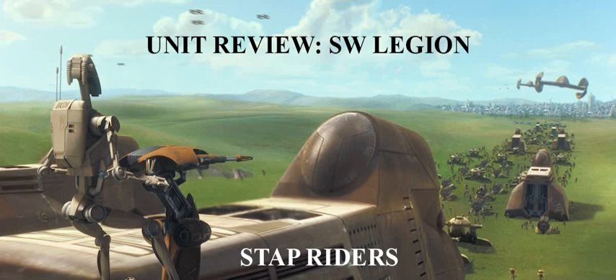Hello and welcome to another Hollywood Wargaming unit review video for Star Wars Legion, and today we are going to be looking at the new and incoming Stap Riders for the Trade Federation.